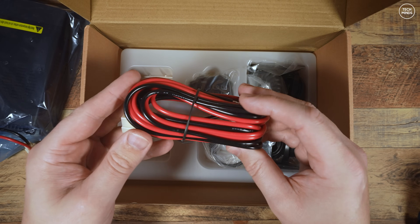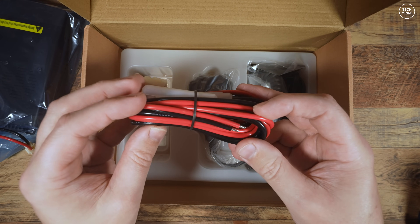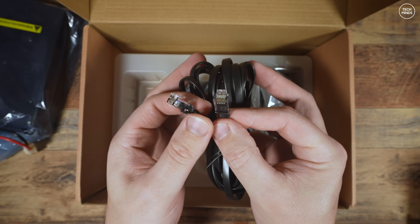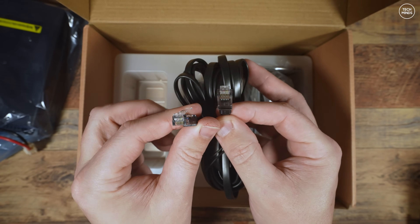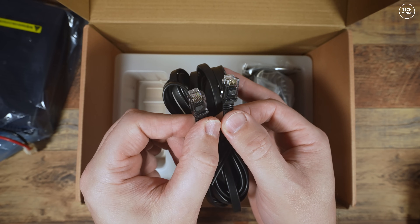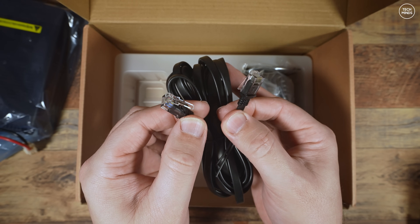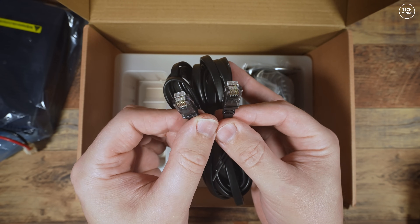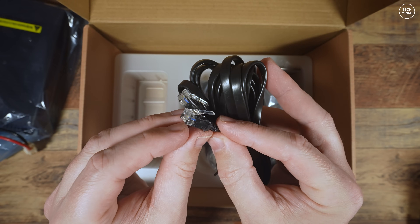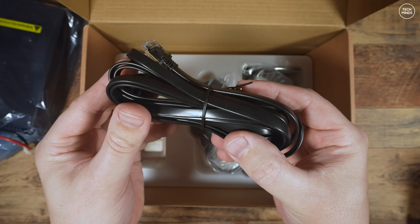A chunky power cable is also included, which I'll attach some Anderson power poles to. We also have this interesting cable terminated with RJ11 plugs at either end - this is to connect the radio's head or control panel to the main body, meaning you can remote mount the control head separately from the main radio.